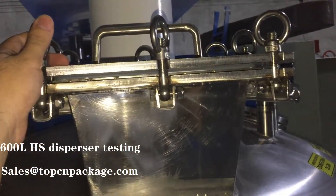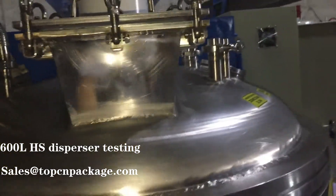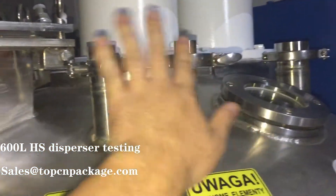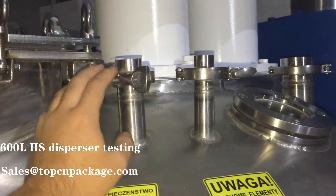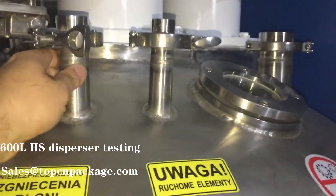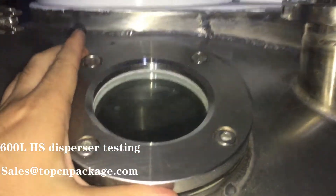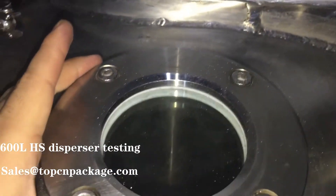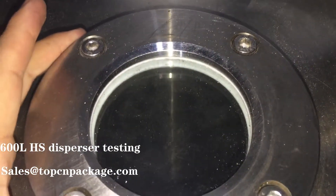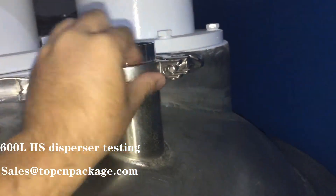Here is where we feed the materials when the dispenser is running. And this window is where you can see the status inside the tank while it is running.